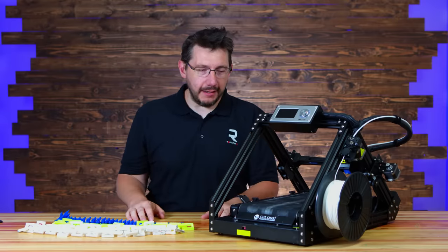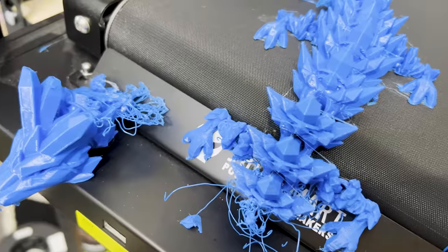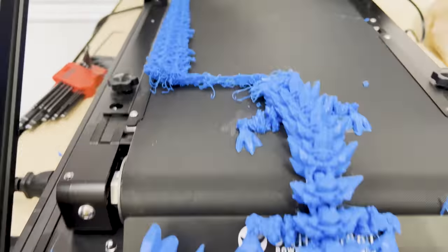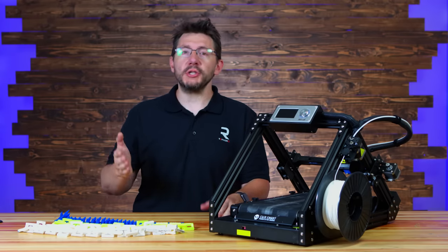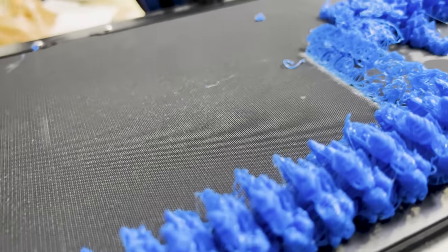Of course, I had to try to print a dragon. I chose the crystal dragon from Cinderwing 3D, and initially when I printed it, there was a horrific layer shift — just massive. It looks like the reason behind that is the nozzle crashed into the print, so the printer thought the nozzle was somewhere else, and the print ended up just garbage.